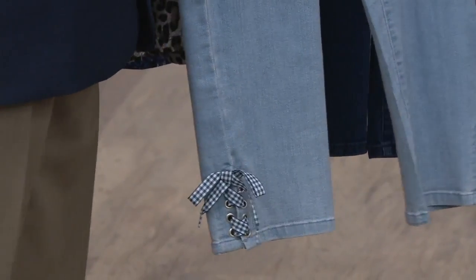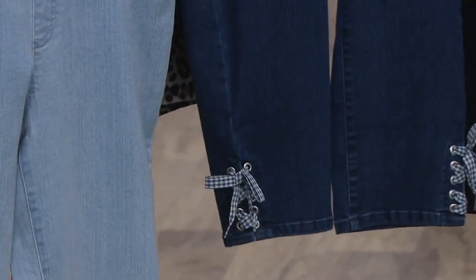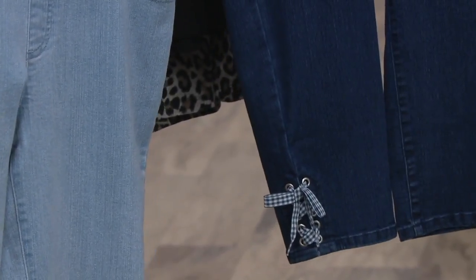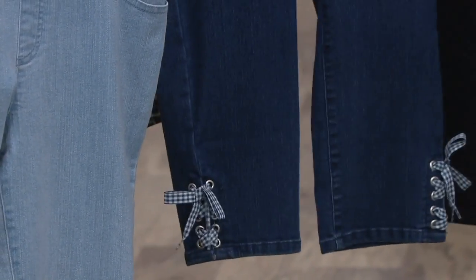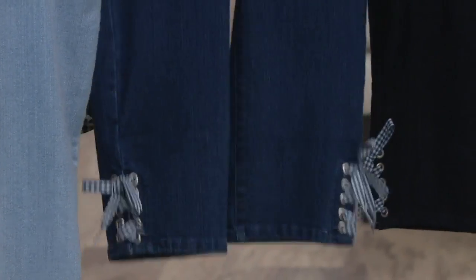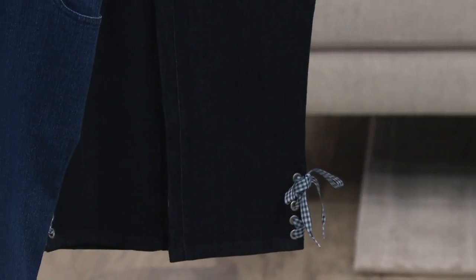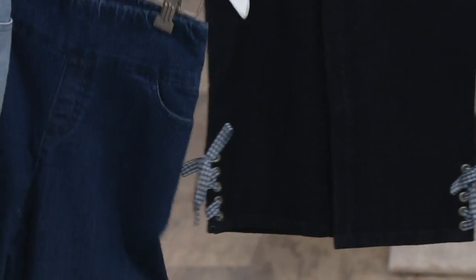These are numeric sizing and I'm wearing a size 16. This is the bleach wash. We also have the indigo, which is the one I'm wearing, and then the dark indigo wash. They all have a cute little blue check-to-gingham lace at the bottom.